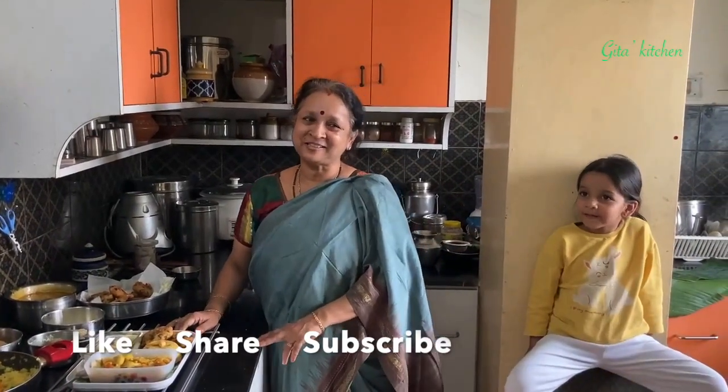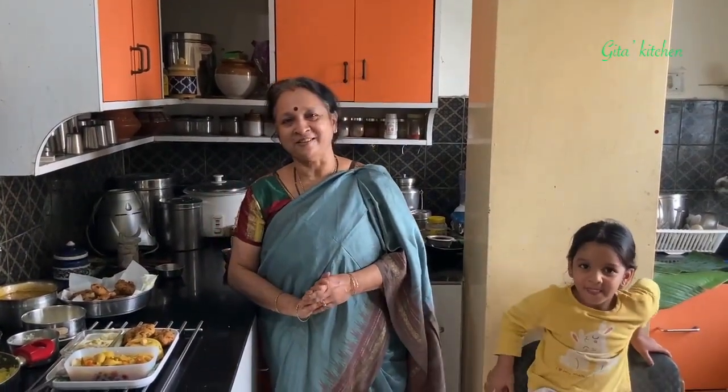Thank you for watching the video. Please subscribe to Gita's Kitchen. We will meet again with another interesting video from Gita's Kitchen. Thank you.